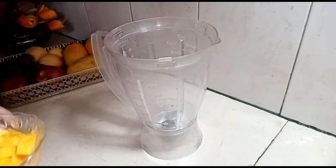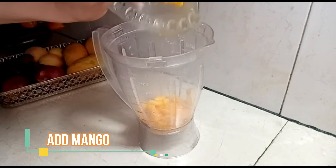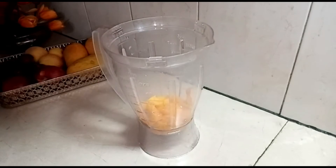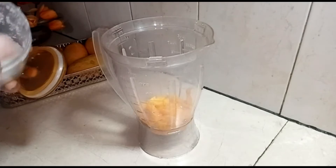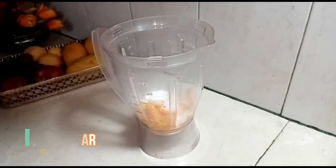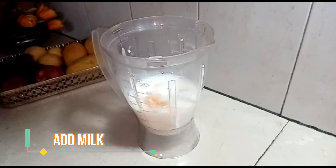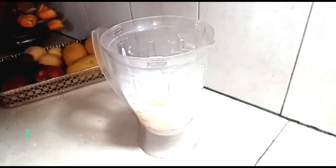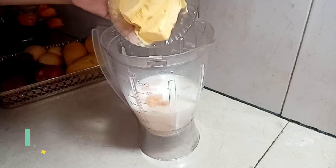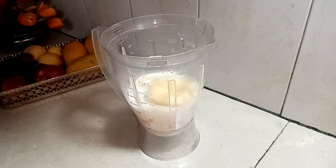Now we will take a jug and add mango. Then we will add the ice cream scoops. Now we will do the shake.